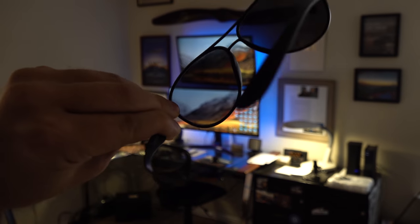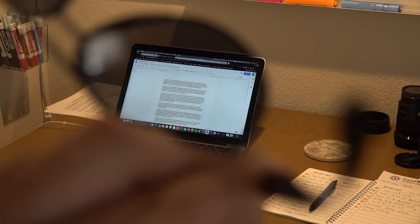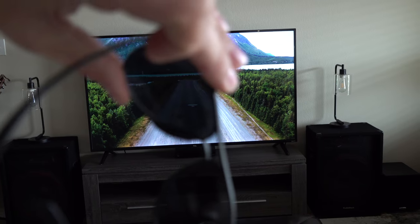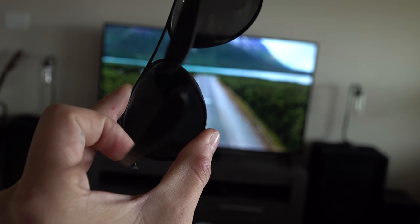If we switch to a set of polarized lenses, we start to see something different. As we rotate the polarized lens, we see some of the light emitted by the screen to be almost completely eliminated. In a lot of cases, you'll also see discoloration and distortion of the images on the screen.